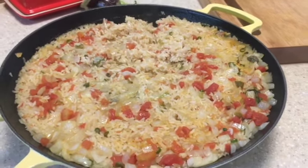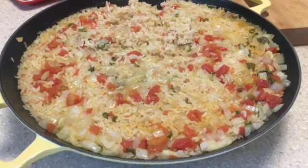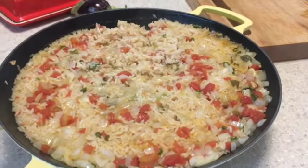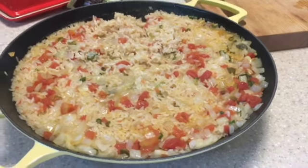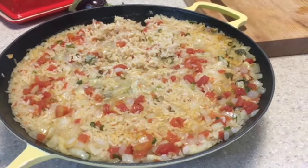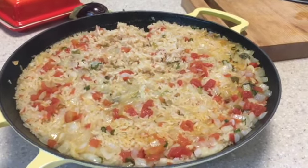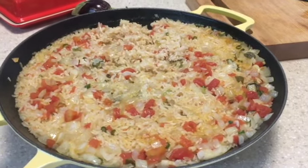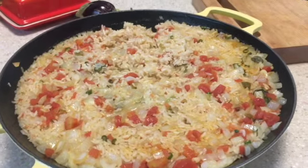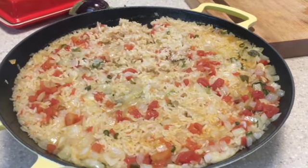I tend to cook early in the morning because people are taking lunch to class, to campus, and work. That's why videos come out in the early morning — I try to get the food ready early so they can take it with them.